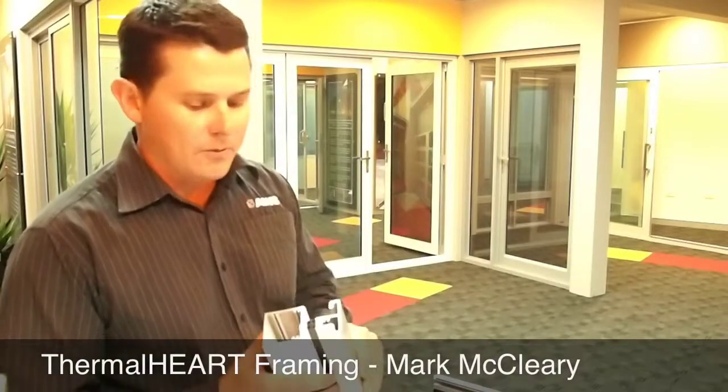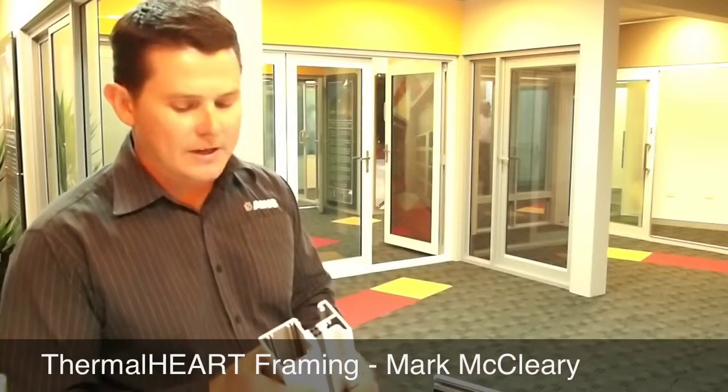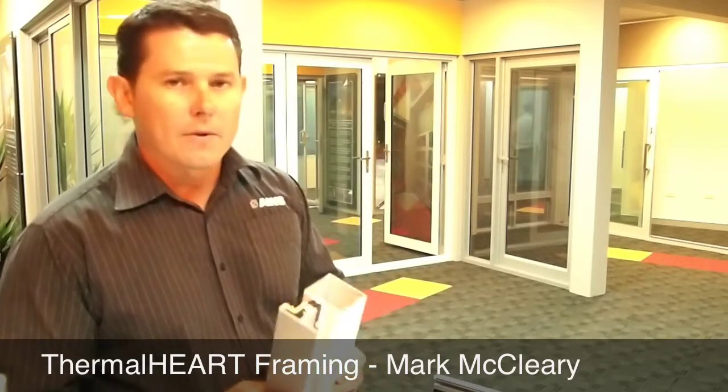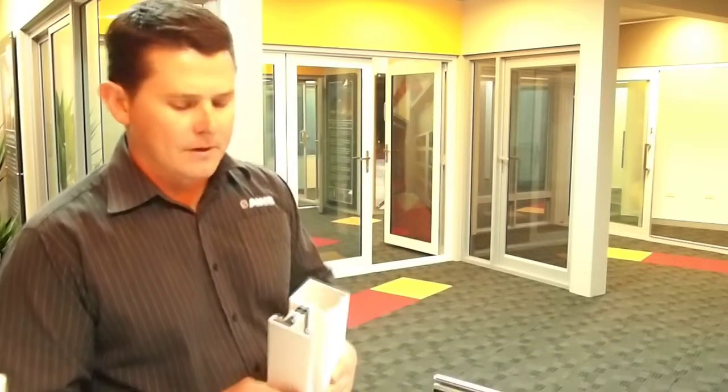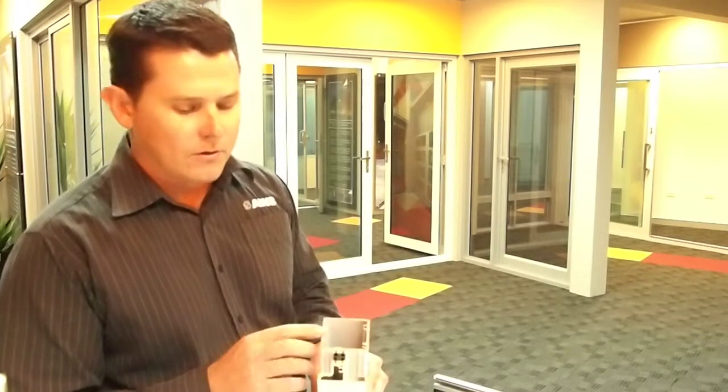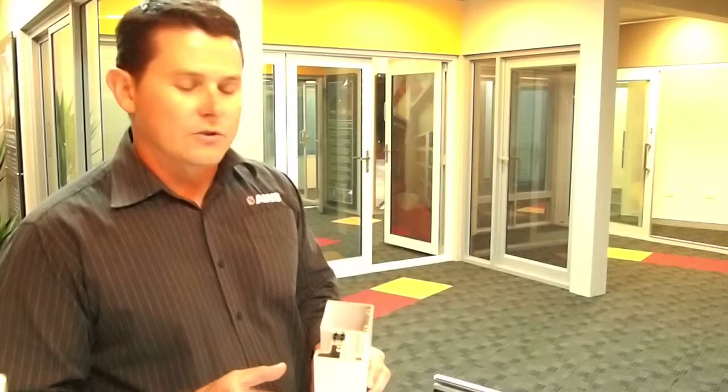Our trunk glazed framing systems have been thermally broken now. We've introduced that about a year ago. We can do that in both the 100mm frame and the 150mm frame. The advantage of that is it separates the inside metal from the outside metal, which reduces the thermal transmission from inside to outside.